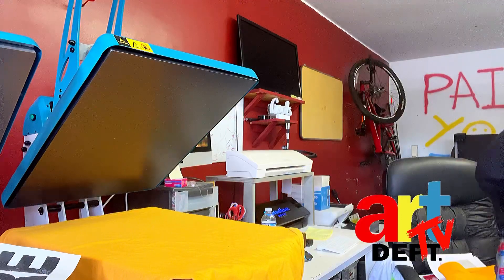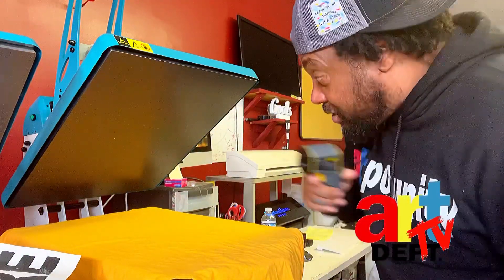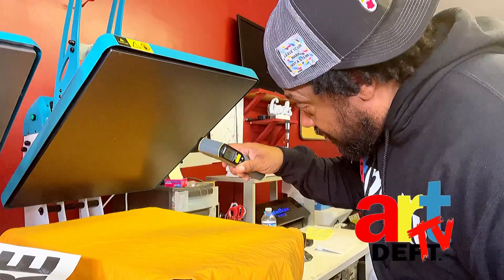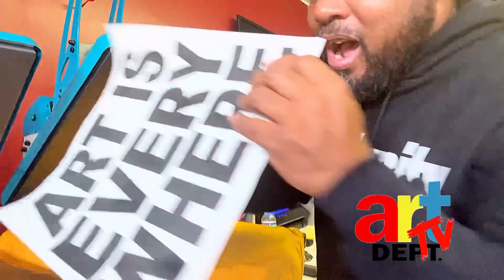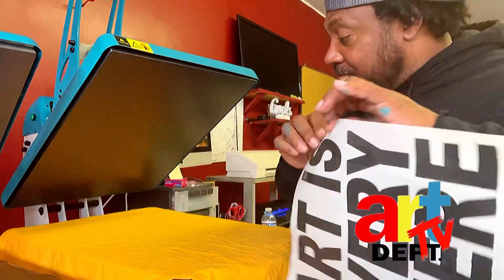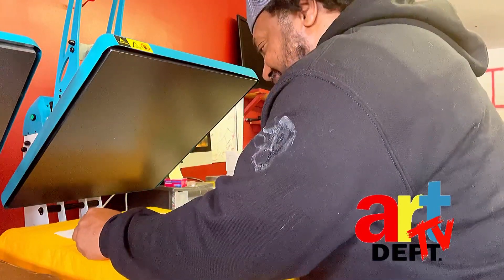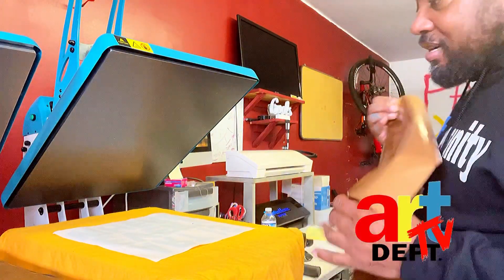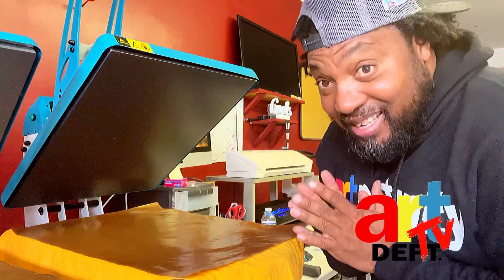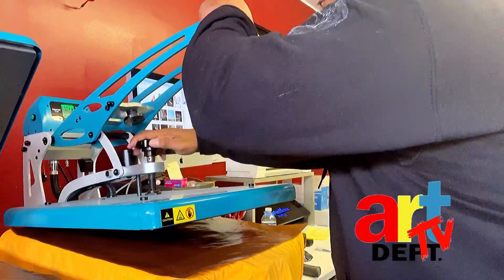All right, y'all, we're over here at the heat press. Let me get my temperature gun real quick — I told y'all this is very essential to the business, make sure you get one. All right, we have it where we want it. Here we go, I know y'all were waiting for this. You see how this turned out? I'm gonna put a Teflon sheet on it just in case. Let me make sure you get a nice good pressure on it.